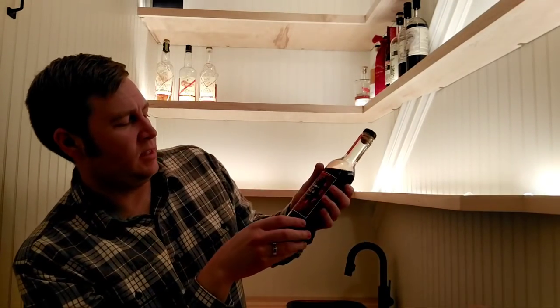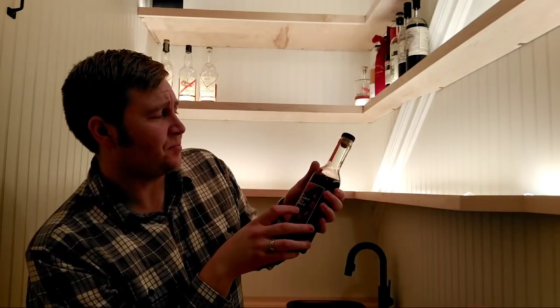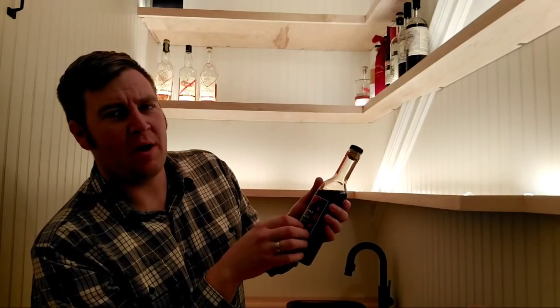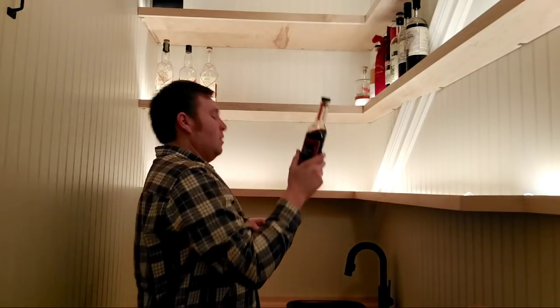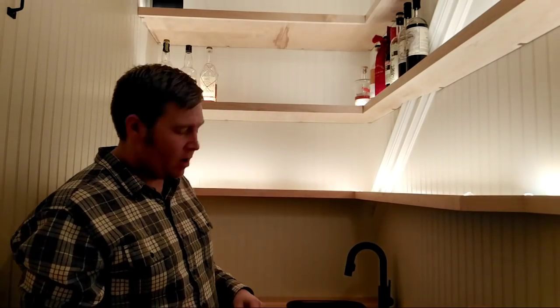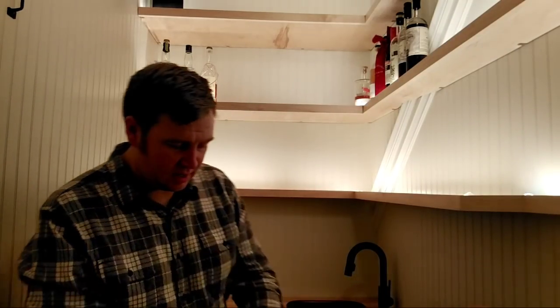Crème de Cassis from Odd Society in Vancouver — really tasty. I don't use it that often, kind of just a flavoring agent, but I really like this one. Odd Society produces some really good bottles. I have no idea where I'm putting everything — we'll be rearranging as we go. I've lost track of my bottle count so we'll have to do a better job.